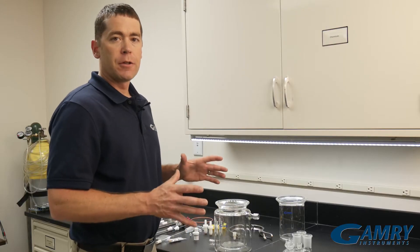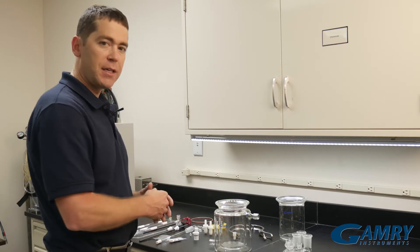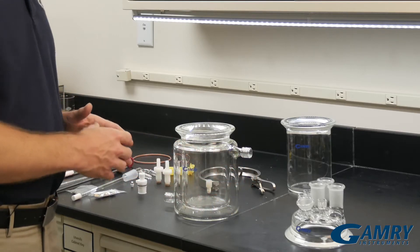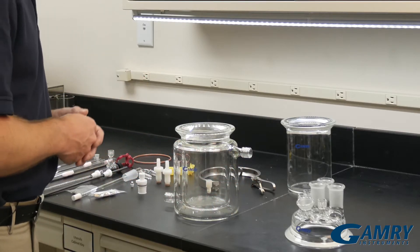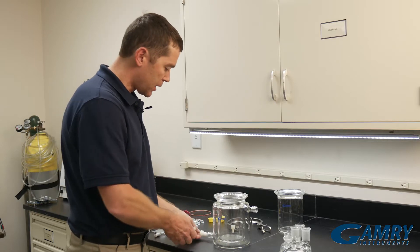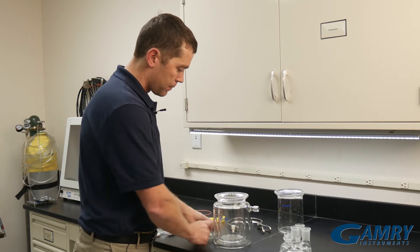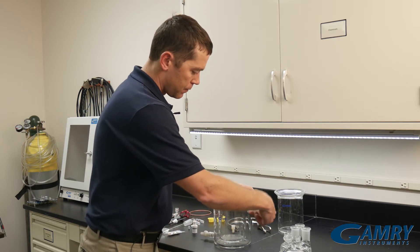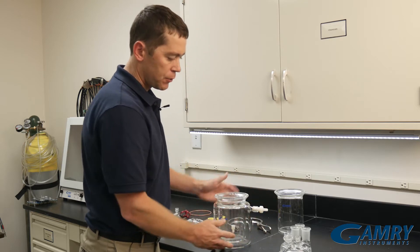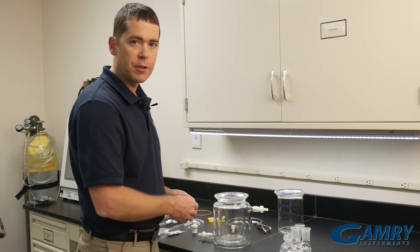Normally when you get your cell kit, you're going to get a box containing all these pieces. I've gone ahead and taken all these pieces out and laid them on the bench here to make it faster for you. We take the lower half of the cell and we can apply our hose barbs to both the bottom and the top. These screw in easily, and then you have both your inlet and your outlet to make the connection to your circulating bath.